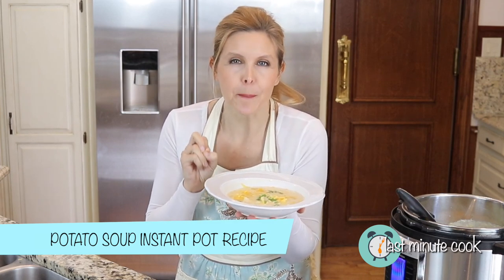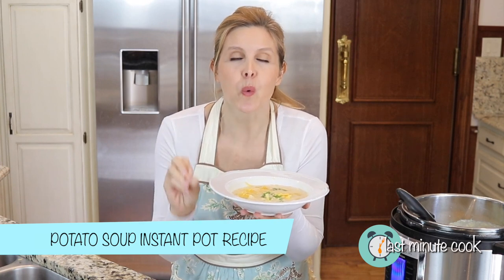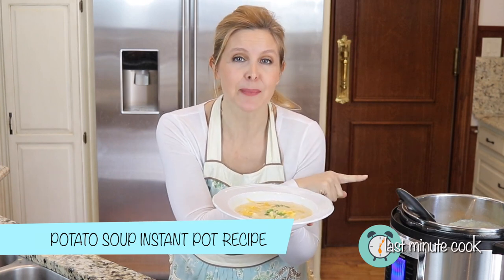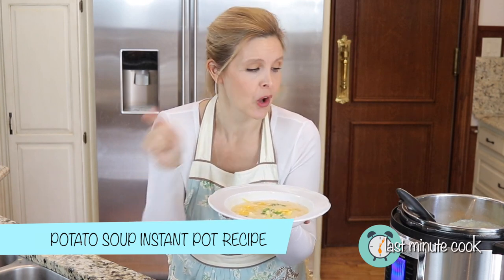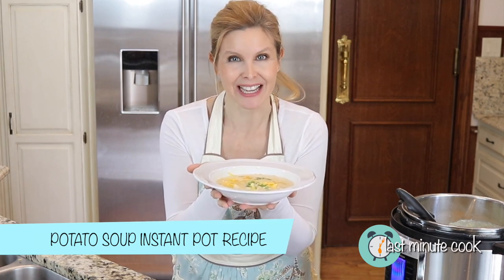Creamy, delicious, and flavorful potato soup — not loaded down with milk. It is quick. You can make it in the time it takes you just to boil potatoes on the stove. We have soup done in our Instant Pot. That is coming up right now on The Last Minute Cook.